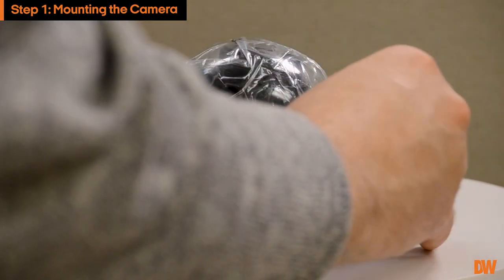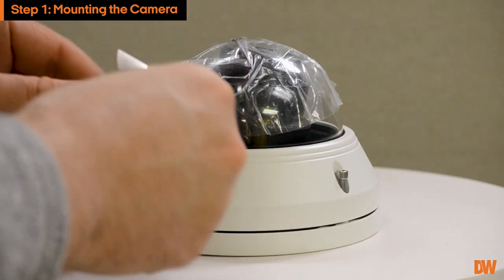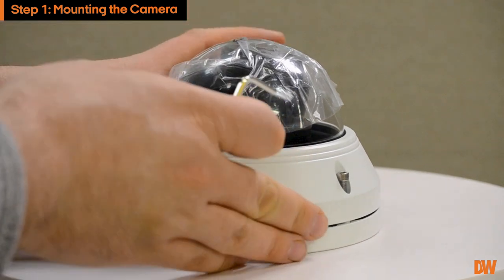During the installation process, remove the dome cover from the camera base using the included wrench. Be careful when handling the camera lens to avoid smudging the camera.